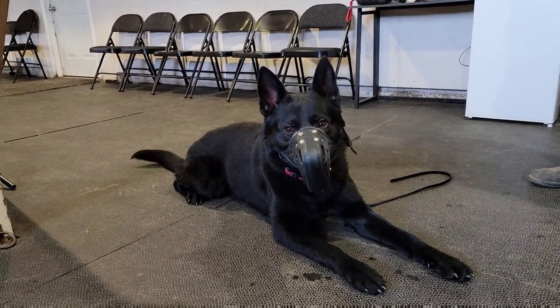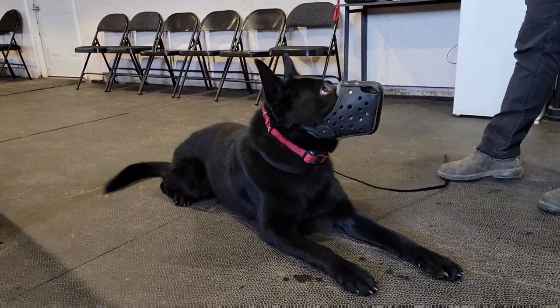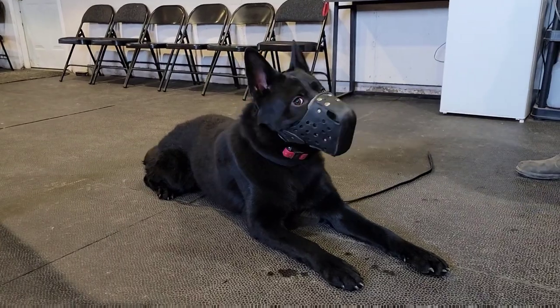Obviously he's having a great time, because this is what he lives to do. Again, 14-month-old dog — imagine what he'd be like at two years old. So that's it for the muzzle work today, guys.